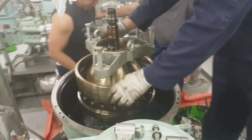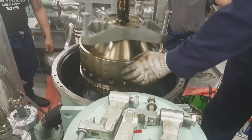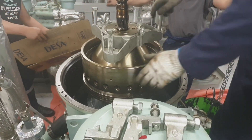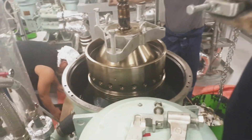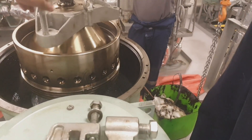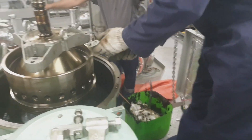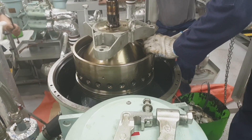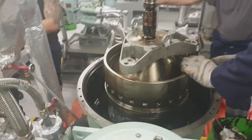Welcome and welcome back to my channel. For today's video I would like to share how to disassemble the purifier bowl. This is the Alfa Laval purifier model SA949. I'd like to show you the detailed procedure on how to disassemble the purifier bowl using all the special tools for this kind of purifier. In this situation we have a problem of oil leak or the leaking bowl alarm, so we have to open the purifier bowl.